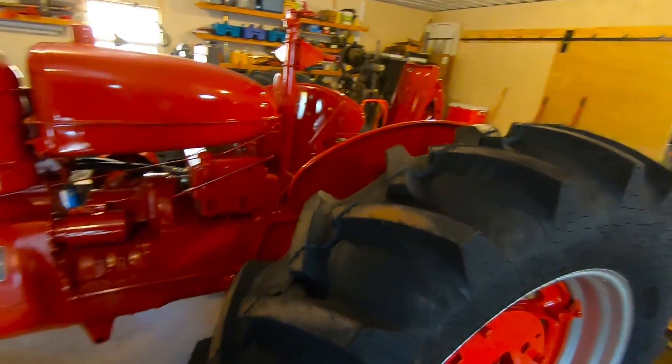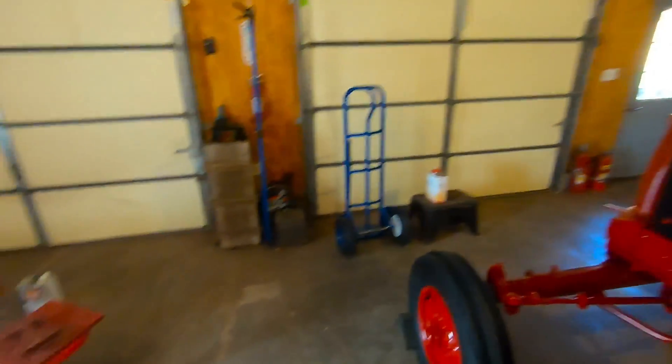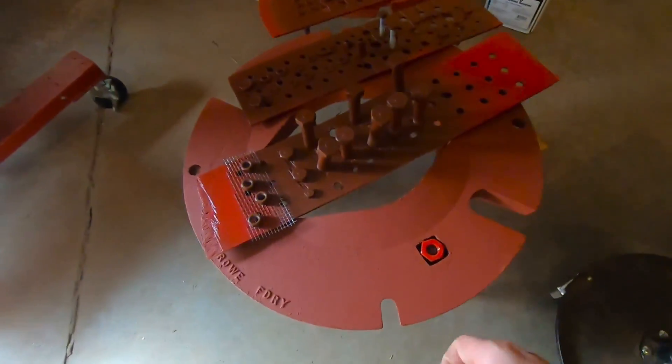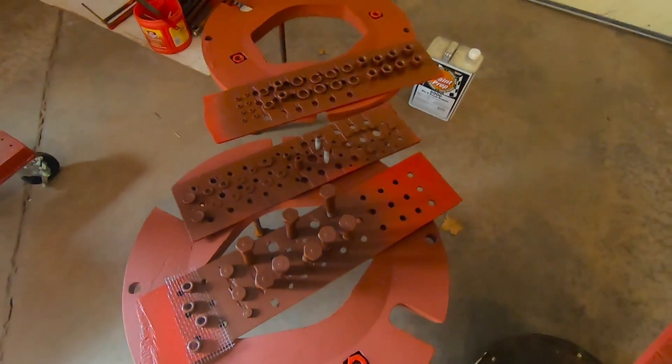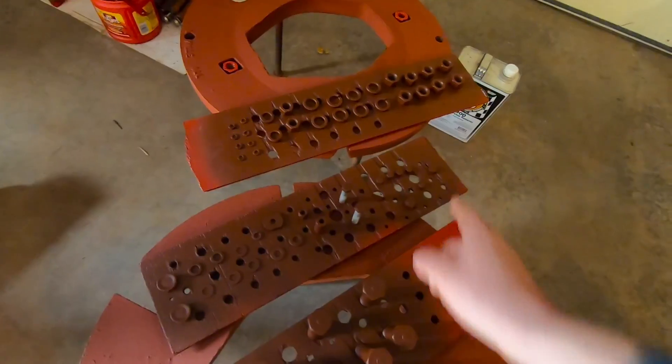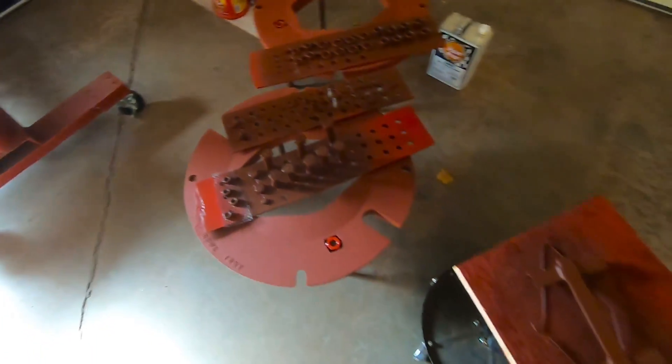I went to the parts store and got another quart of the red paint. You can see the Super Ram is really coming together nicely, but we have a few pieces left over from last time that we were not able to cover. Namely, these wheel weights are going on my H, and that's what most of these nuts, bolts, and washers are - to hold those on. But we have a few other little assorted pieces of hardware here.